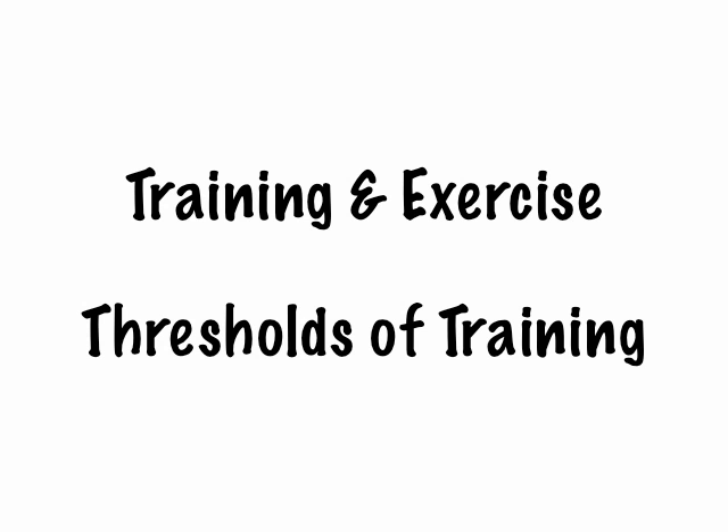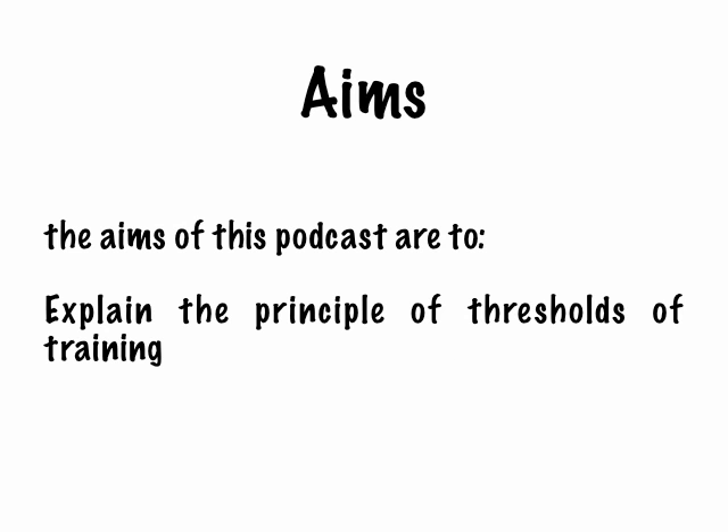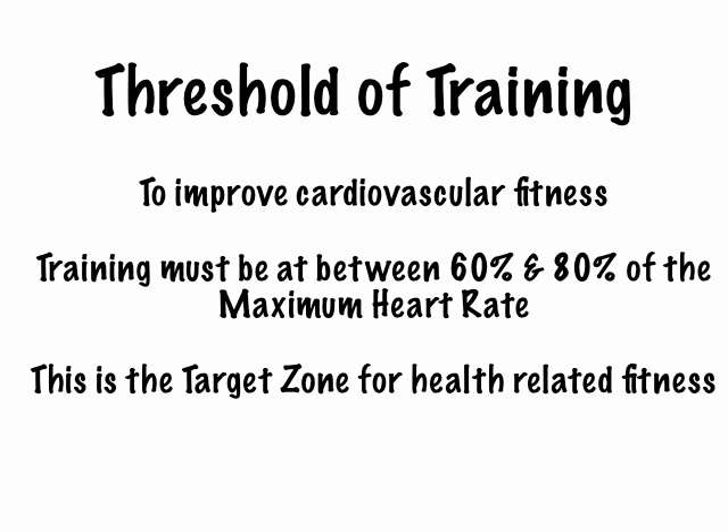Training and exercise: thresholds of training. The aims of this podcast are to explain the principle of thresholds of training. So what is a threshold of training? For exercise to be effective, it will have to be performed at a meaningful level of intensity, and it would need to be performed for a meaningful length of time.